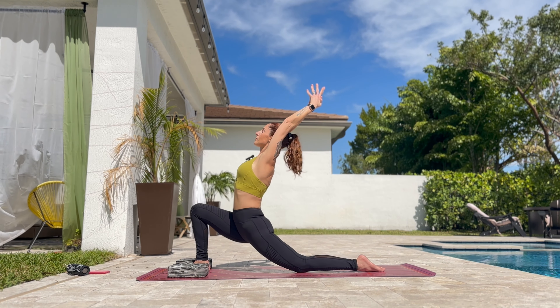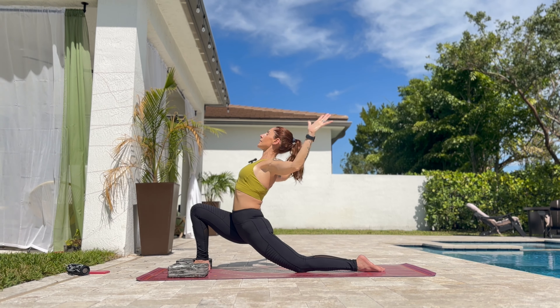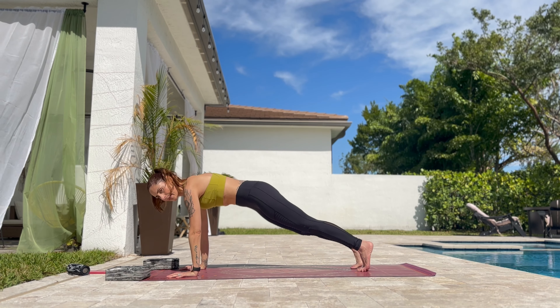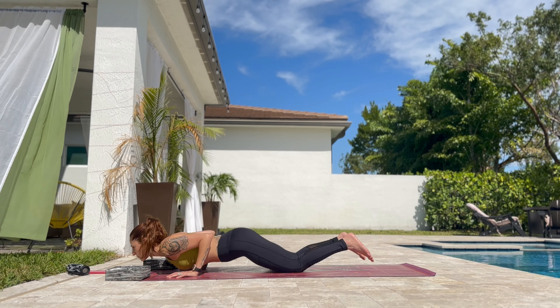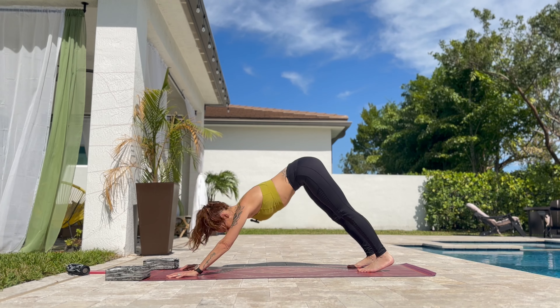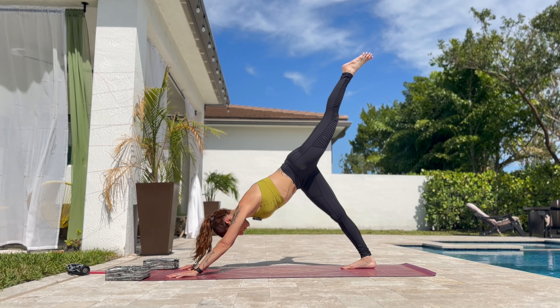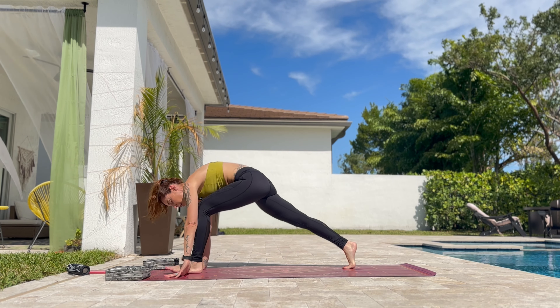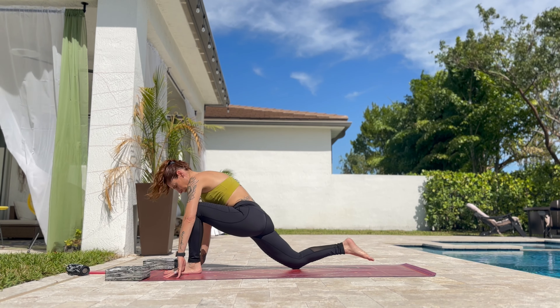You can always put blocks underneath the hands so that you will have more space to move. Put the knee down. Exhale to cactus arms. Put the hands on the blocks or the mat. And step back to plank again. Knee, chest, chin. Now we are going into chaturanga — the shoulders are forward.